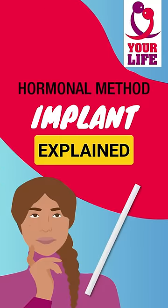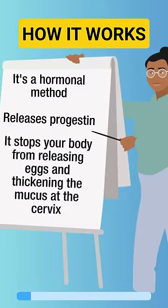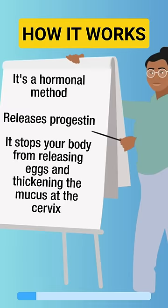How does the contraceptive implant work? It's a hormonal method that releases the hormone progestin in small doses. It stops your body from releasing eggs and thickens the mucus at the cervix, making it hard for sperm to move around.